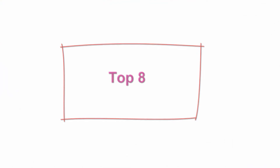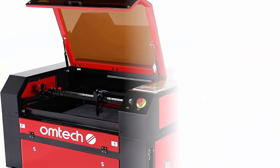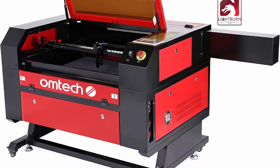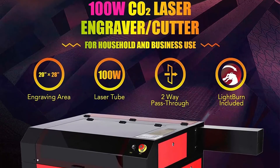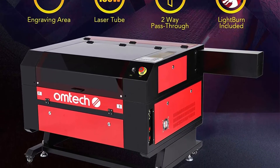Top 8: Omtek 100W CO2 Laser Engraver Cutter with LightBurn — Laser Cutting and Engraving Machine with 20x28-inch bed, Ruita Controller, 2-Way Pass-Through, Air Assist, RuedWorks, for Wood, Acrylic, and more. This 100W Laser Engraver from Omtek will bring your ideas to life with greater speed and precision than ever before, cutting up to 2/5 inch through plywood or acrylic.